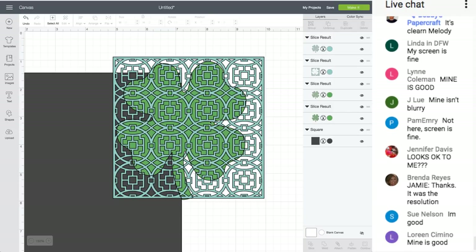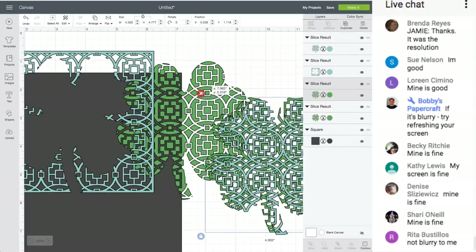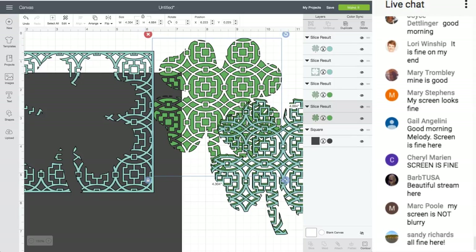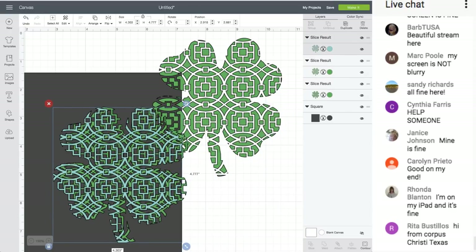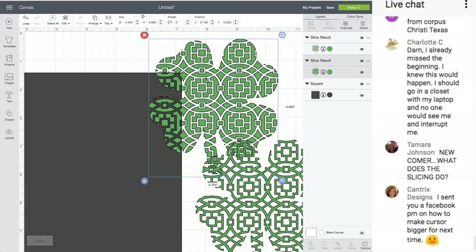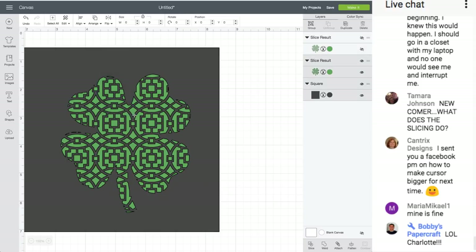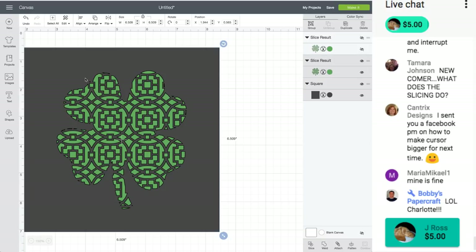After slicing you can't really tell it worked until you move things out of the way. You'll have this piece, and this piece, and that one. The one you want has the pattern cut through it. Sometimes I pick the wrong one and just undo and try again — delete the ones you don't need. Now these are the opposite of each other. The one we want has the thicker lines through it. I'll hide the other for now, select both of these, go to Align, center them.